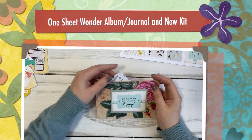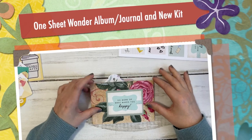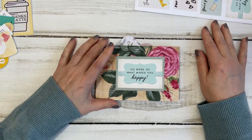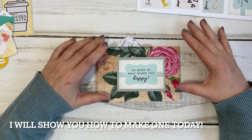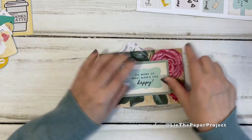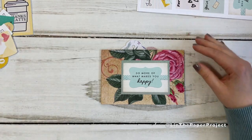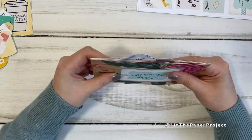Hi friends, it's Liz here. So today I have another one of those really fun one page wonder projects. This one is super fun to make, really easy. You don't need to sew anything, don't need to use any type of string for binding or ribbon. I love the fact that it can be totally flat and it's part of what I wanted to do for a flat mail, or if you're sending anything that you want to keep kind of not so bulky in the mail.